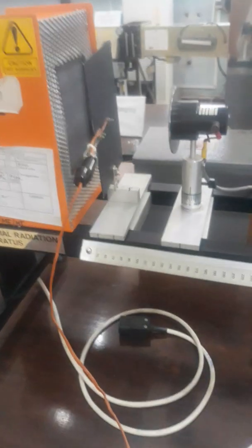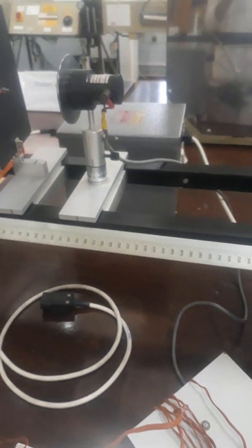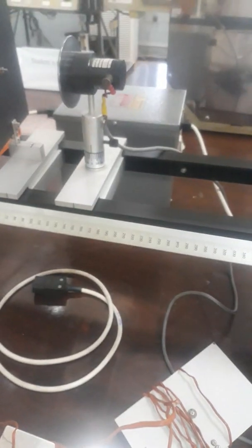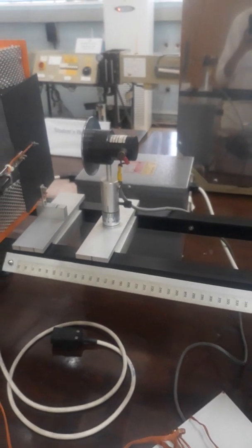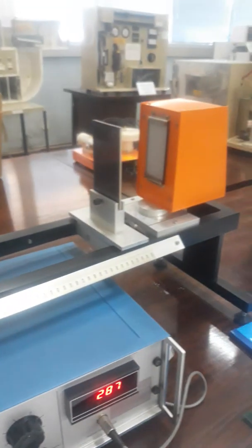This was the first part of our experiment — Stefan-Boltzmann's law. Now we will move forward to the next part of the experiment, that is the emissivity experiment.